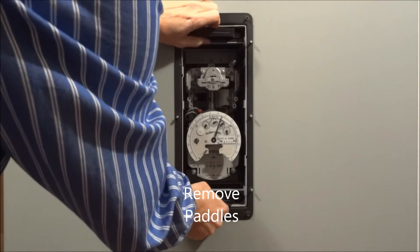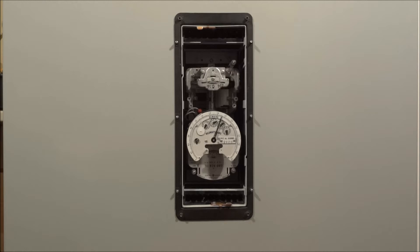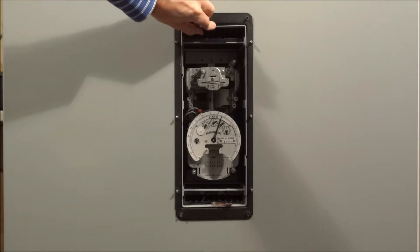Next, take the two paddles — the top and the bottom — and unplug those. This will de-energize the meter and short the CTs.